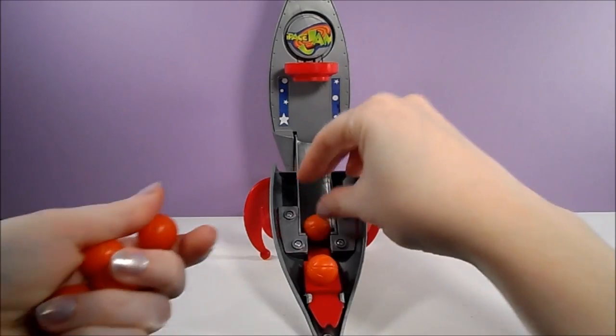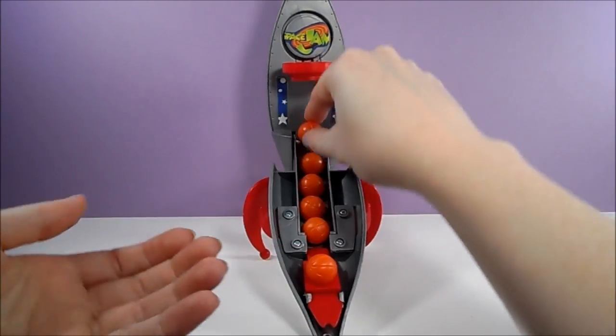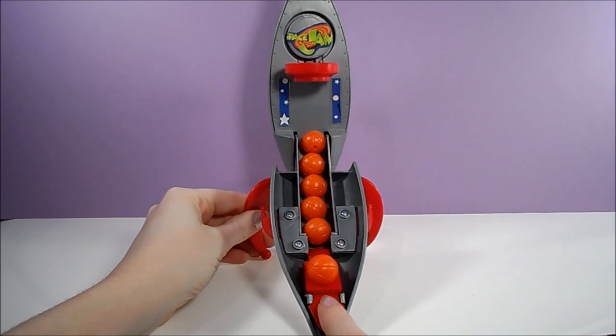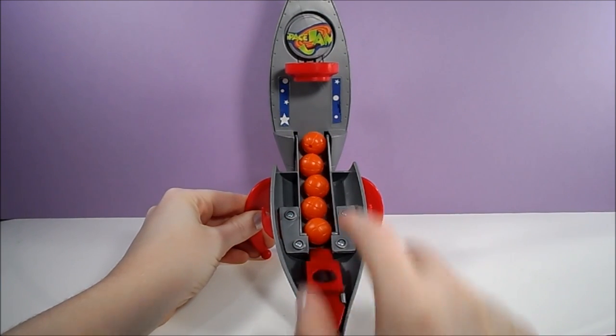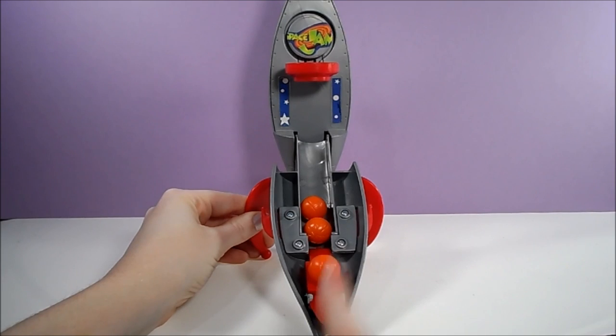I'm pretty sure this rocket only came with two balls originally, but since the balls are the exact same as the ones that were sold with the character packs, I'm going to add some more for more fun. Let's see how many points I can score. And the balls are going everywhere!